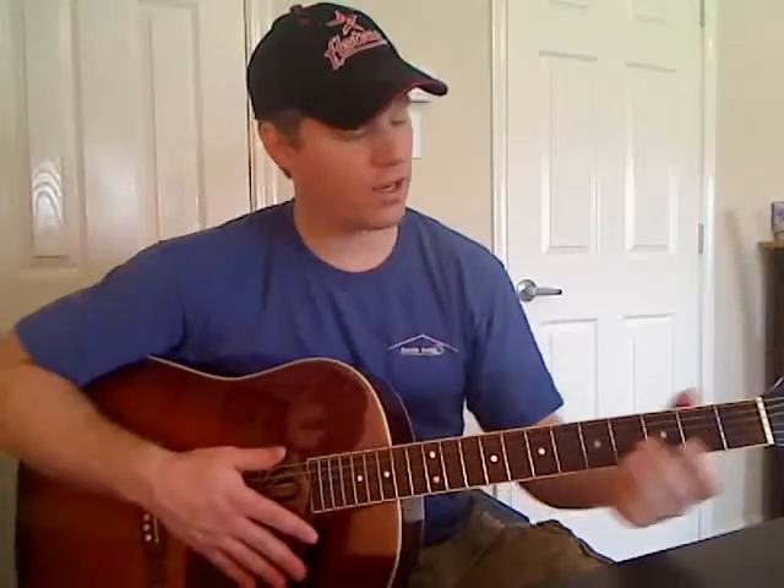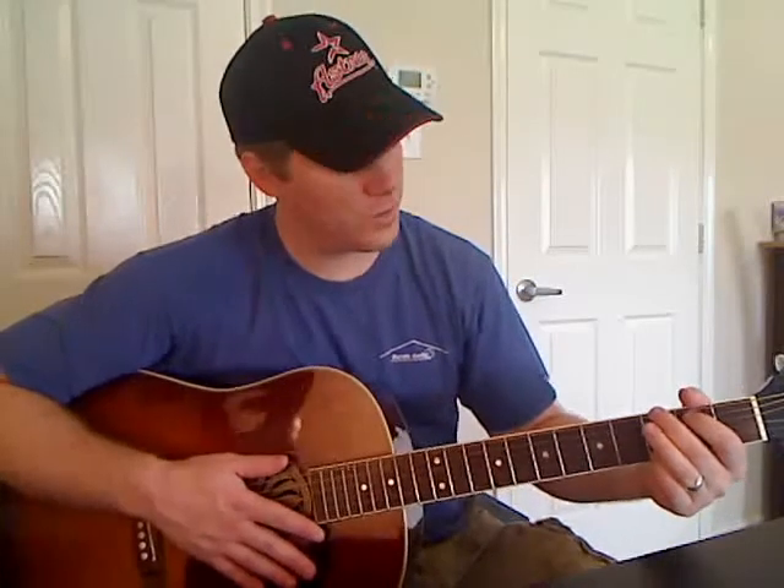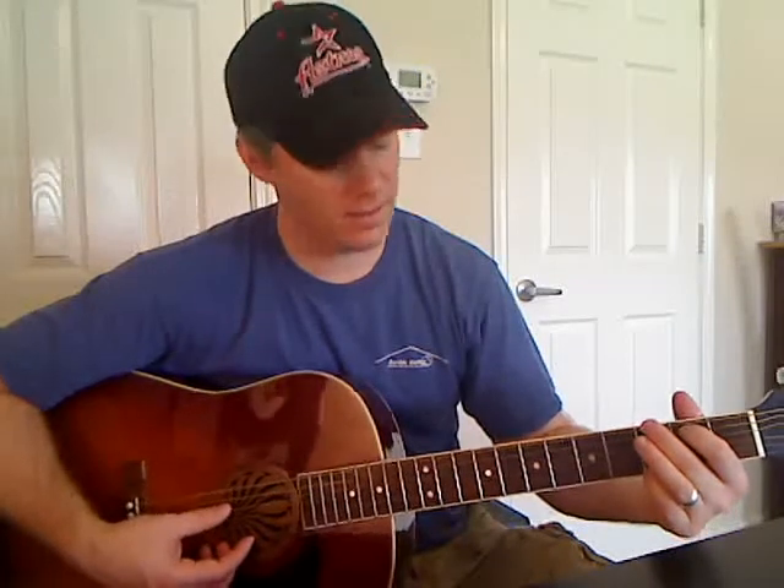The G that we're going to use — your middle finger is going to play the third fret on the thick E string. Your first finger is going to play the second fret on the A string. Then you've got open on the D, open on the G, open on the B, and third fret on the E string. You can use your pinky or your third finger for that one. So that's the G we're using.